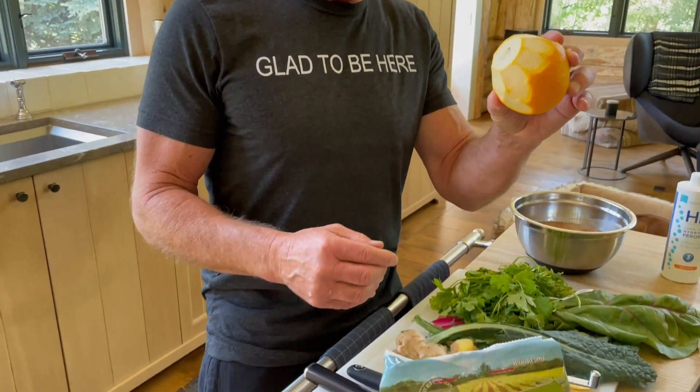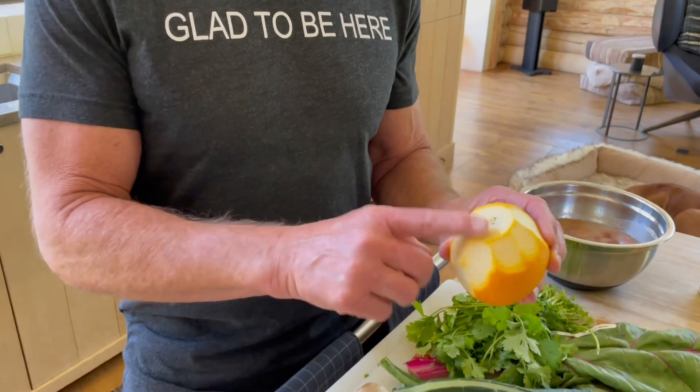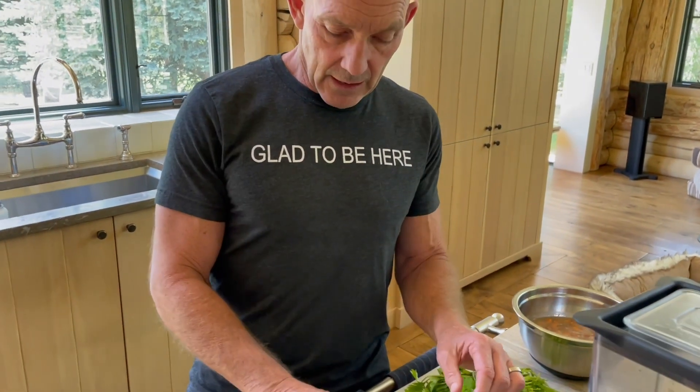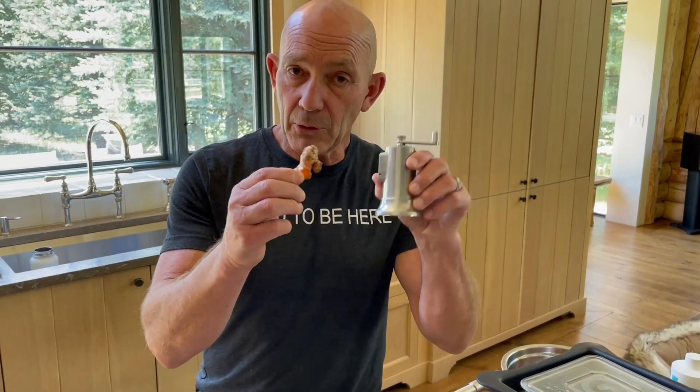For flavor, I put in an orange. I started to peel it, but I leave the white portion on — a lot more nutrients in there. Ginger — this is going to be important. Turmeric with black pepper. I'm going to talk to you about why this combination is so important — you want to combine black pepper with turmeric. I've got a little date here for flavor as well.